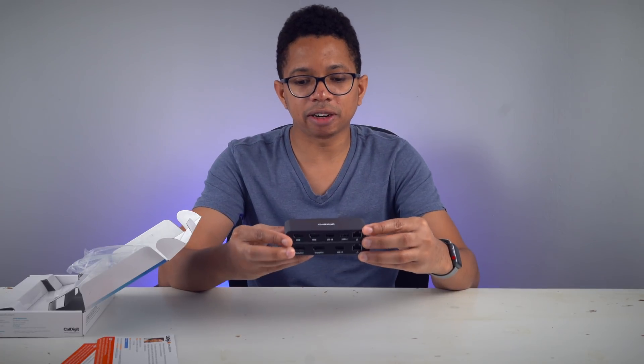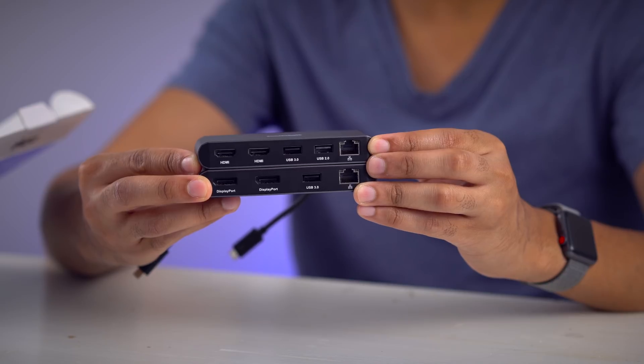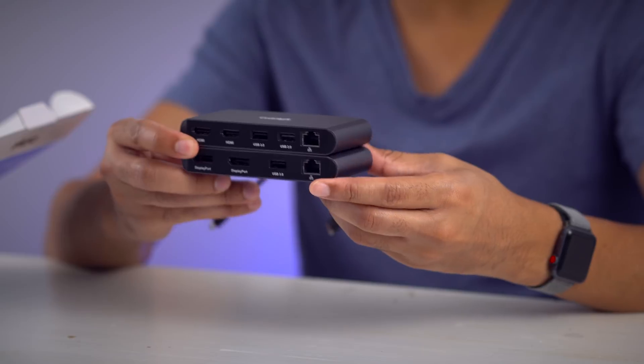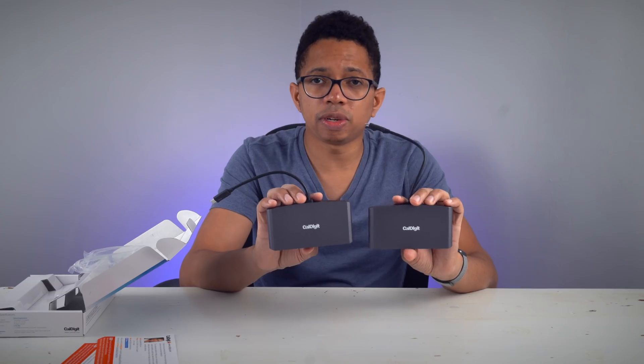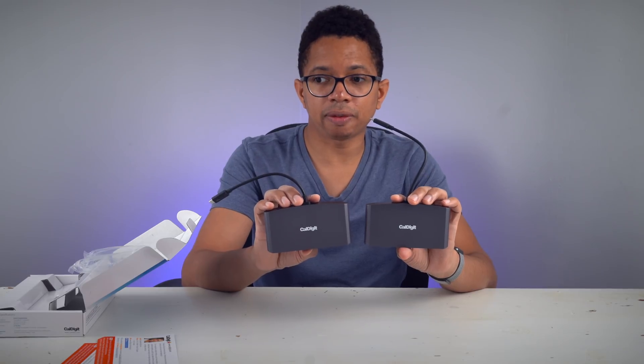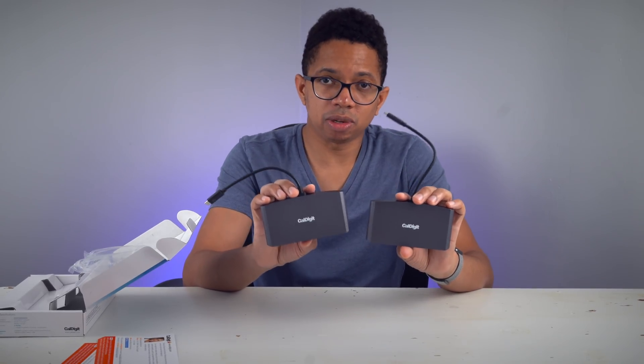Here they are together — you can see they look very similar. Both docks are the same exact size, same form factor, same design, and same build materials. You would just choose whichever one works best for your particular setup — if you have HDMI enabled displays or DisplayPort enabled displays, then you would choose accordingly.